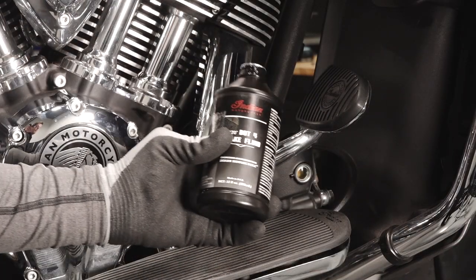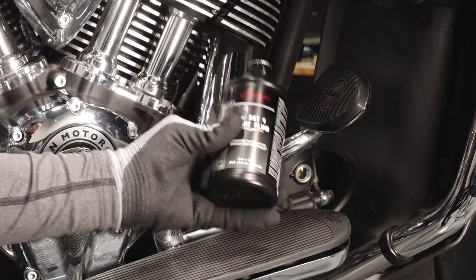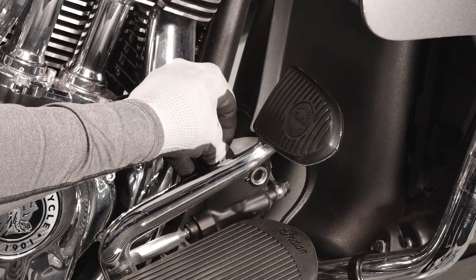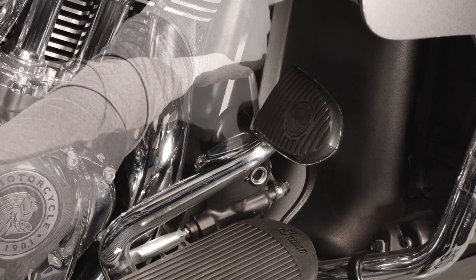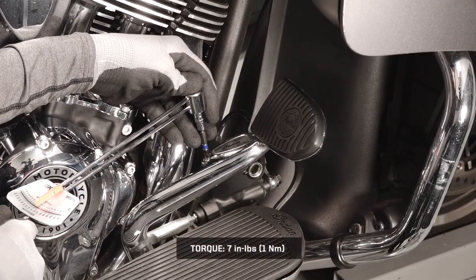Add fluid as needed. Do not overfill. Reinstall the diaphragm, cover, and fasteners. Torque the fasteners to specification.